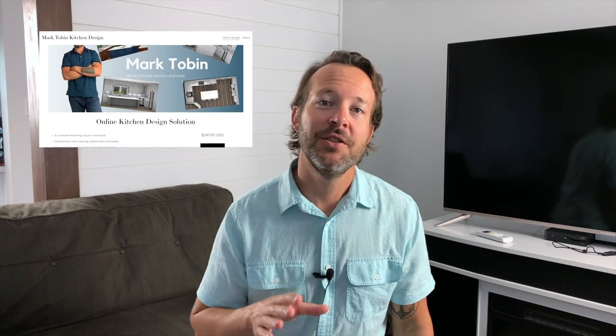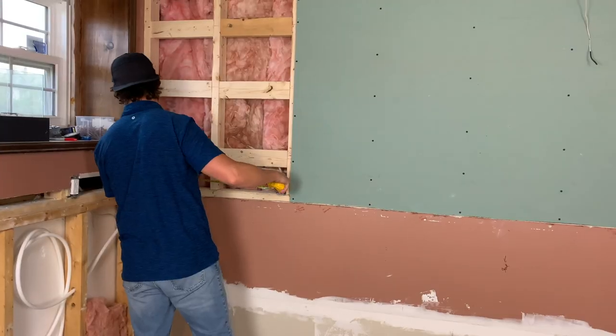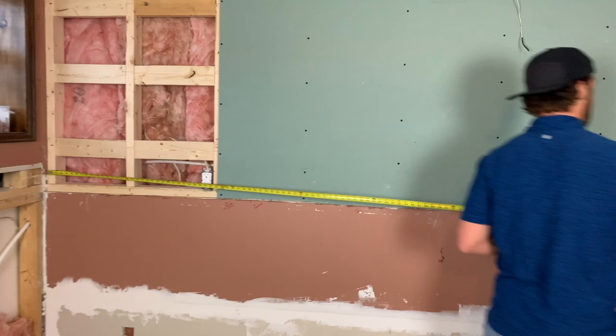This video is brought to you by my online kitchen design solution — more about that at the end of the video. Follow along as I take you on site and through my process of measuring, planning, and designing a new kitchen. My friends Lindsay and Mike are renovating their basement to include an apartment kitchen, and they've graciously allowed me to come in and film and measure and plan out their new kitchen.